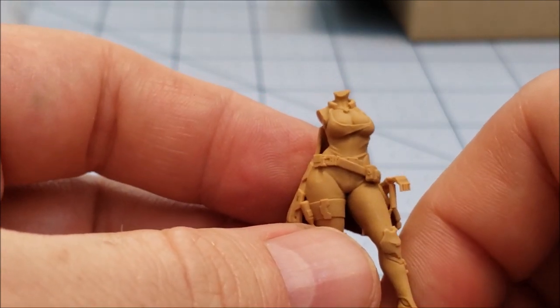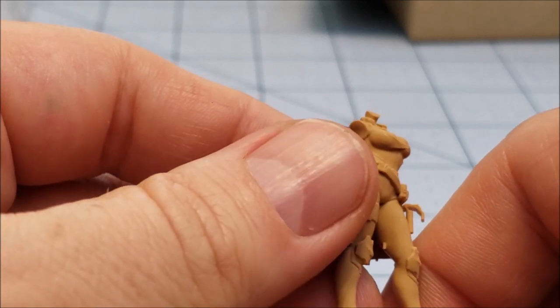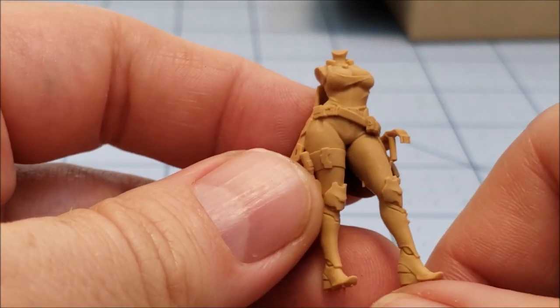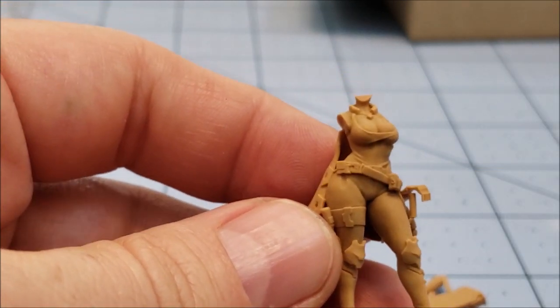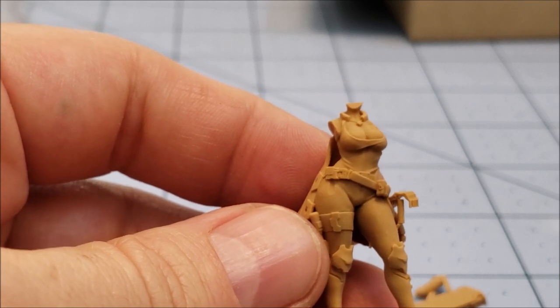I am more than eagerly awaiting painting all of those male pinups when they come, and I absolutely guarantee 100% that you'll be seeing each and every one of them on this channel. I will paint them up in all their fabulous glory. Anyway, I'm going to stop rambling about those fabulous men that I can't eagerly stop thinking about painting.